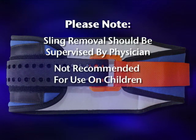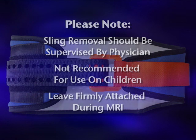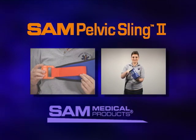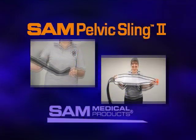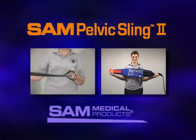This product is not recommended for use on children. The SAM Pelvic Sling 2 should remain firmly attached to the patient while in the MRI room. The SAM Pelvic Sling 2 — the first and only force-controlled circumferential pelvic belt designed to provide safe and effective reduction and stabilization of pelvic fractures — is available in both civilian and military colors.